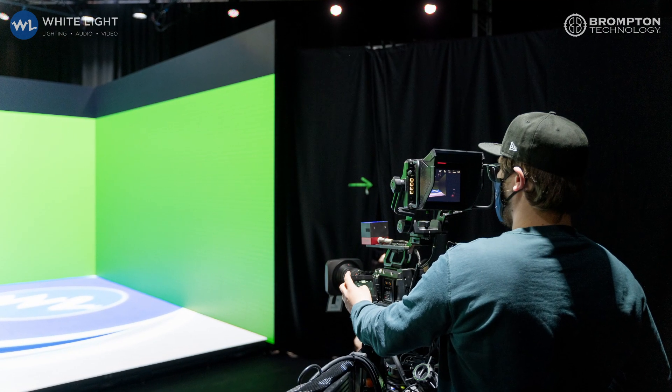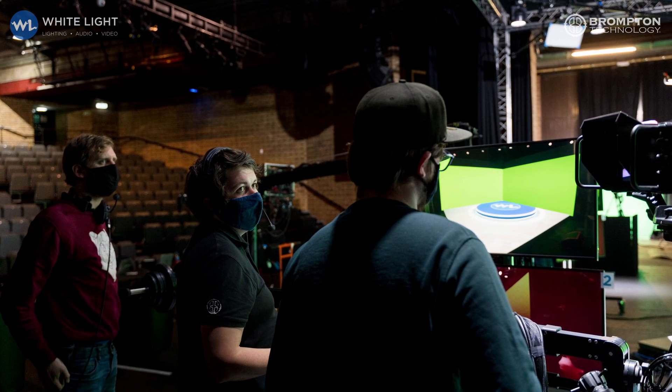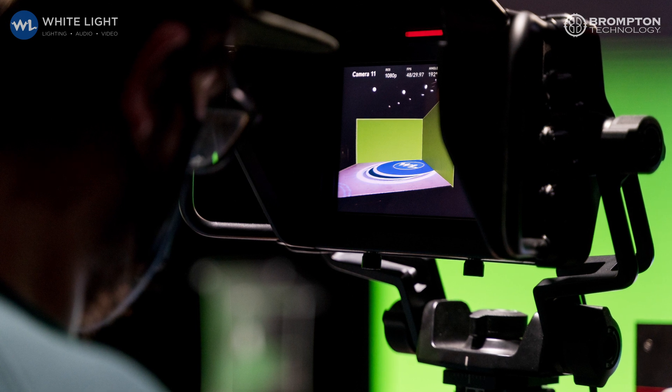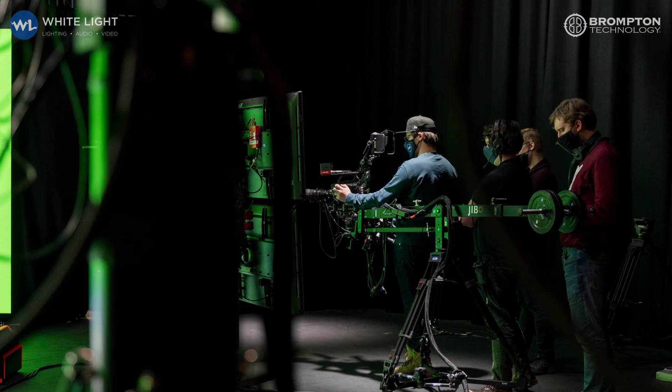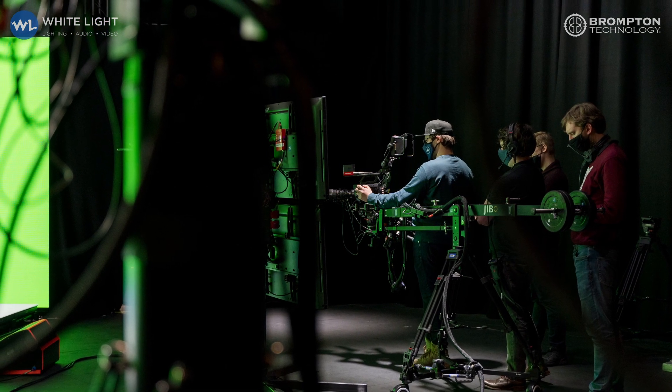Another key workflow this enables is the ability to film actors on a virtual set and in front of a green screen or other chroma key screen simultaneously. This gives directors and producers a useful option, both in post-production and in the ability to produce different versions of the finished piece.